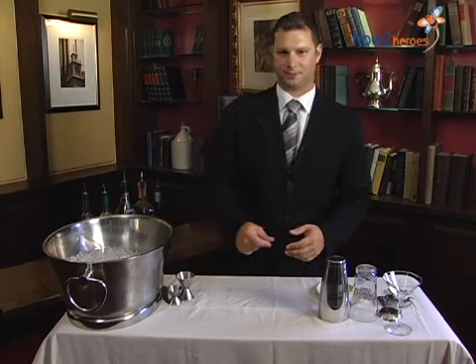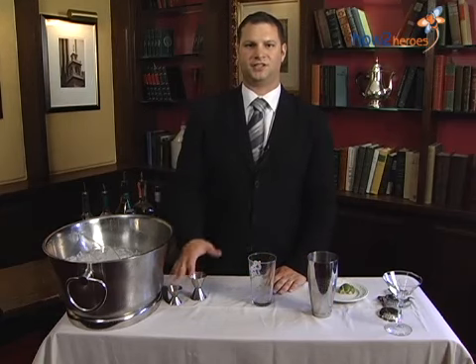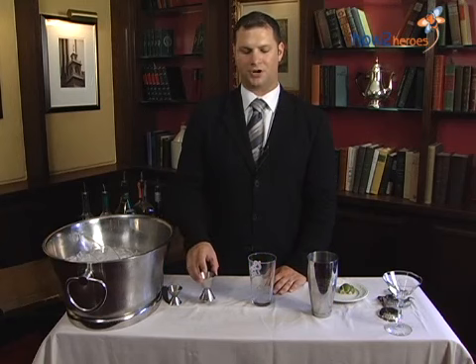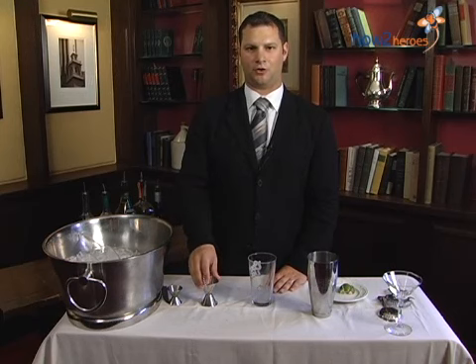To start off, you're going to take your shakers. The most important part about making cocktails is the consistency of using the right measurements for each cocktail. You always want to start with your juices first — that way, if you do screw up on your cocktail, you can always throw away your juices and not waste any of your alcohol.